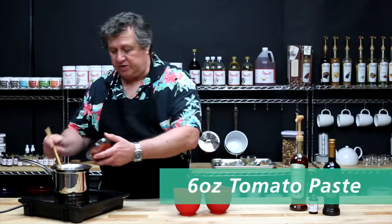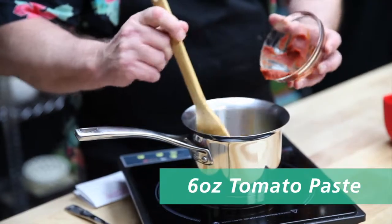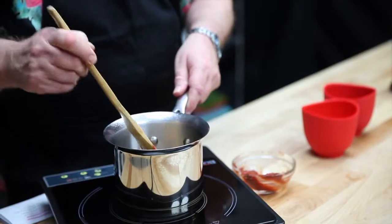Add your tomato paste and heat it thoroughly, trying to cook out some of the raw tomato flavor in it.